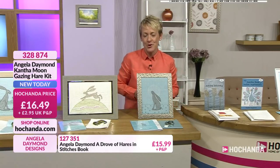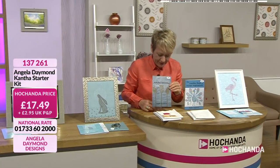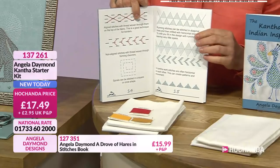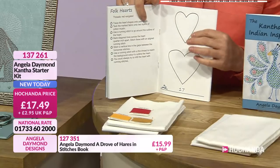£16.49 for the whole kit, item 328874. Now, over half the stock of the starter kit has gone. You get your fabrics, your threads, and this fabulous book design as well. £17.49. And inside here you can see you've got all the information for your stitches. It is your starter kit, so it will guide you through step by step.